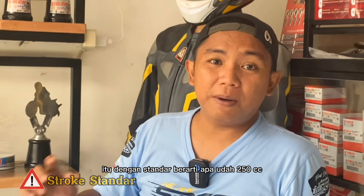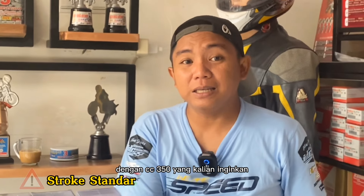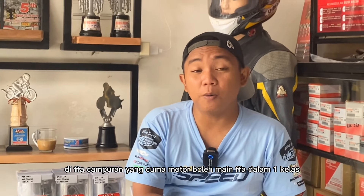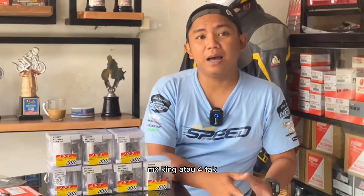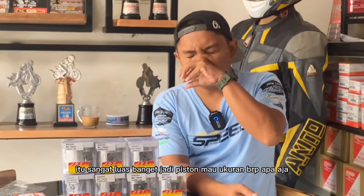Itu dengan struk standar. Berarti sudah hampir 250 cc. Kalau kalian naik struk, pasti sudah dekat banget dengan 350 cc yang kalian inginkan — itu bisa. Ingat, kita di Ninja di FFA campuran yang semua motor boleh main dalam satu kelas. Itu udah sangat mulai menggeser posisi Ninja, karena di beberapa podium teratas sudah mulai dikuasai oleh ME King atau motor 4-tak, karena modifikasi di 4-tak itu sangat luas.